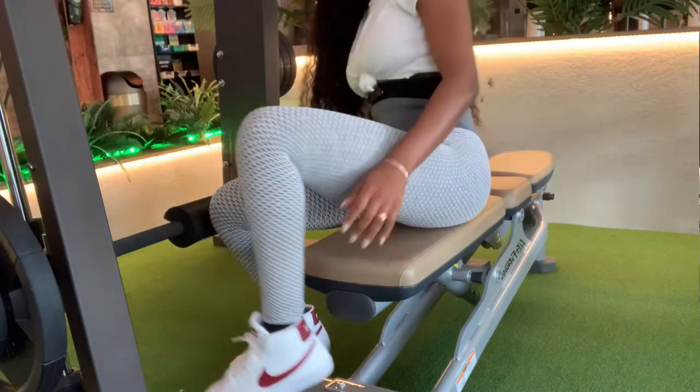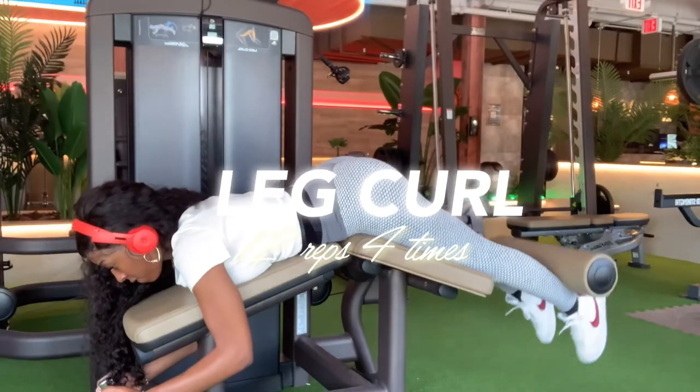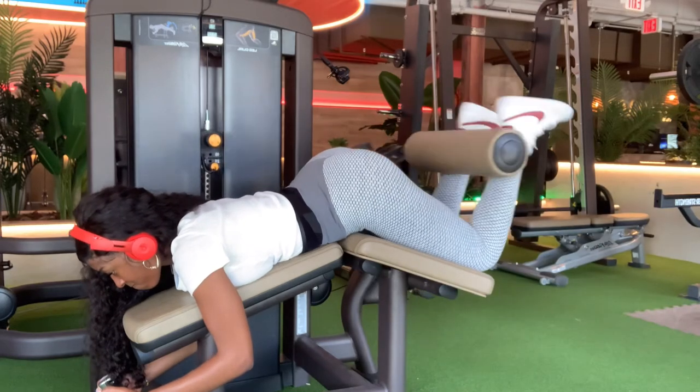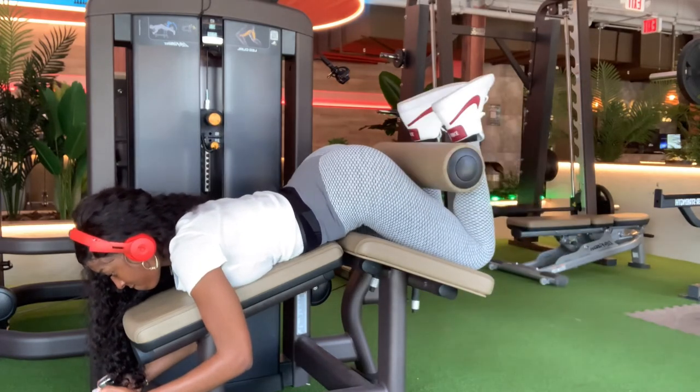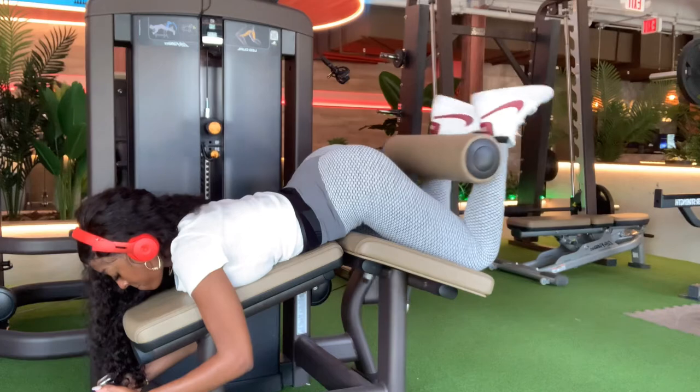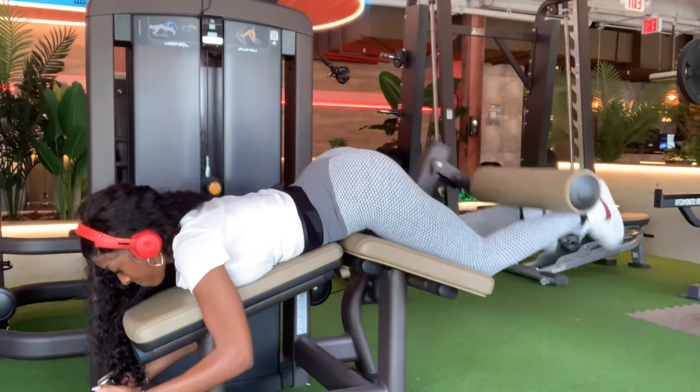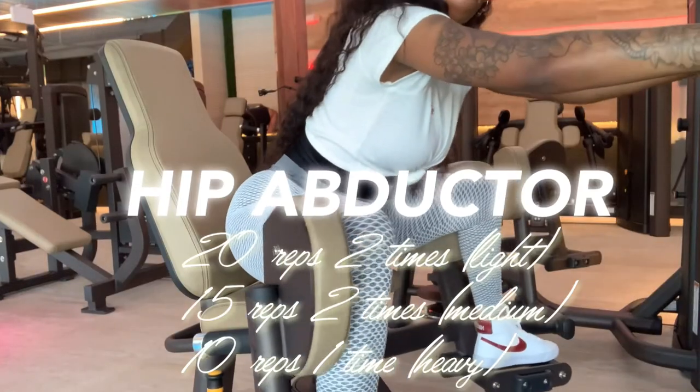Leg curl — do 12 reps, four times. This is my most hated workout but it's great for the lower booty and the back of your legs.